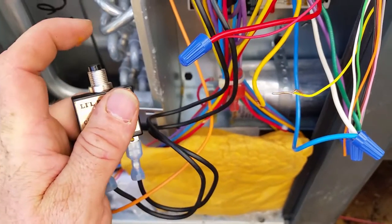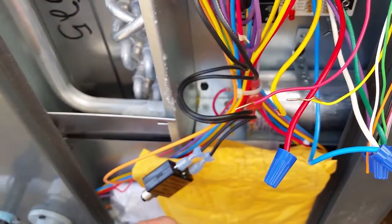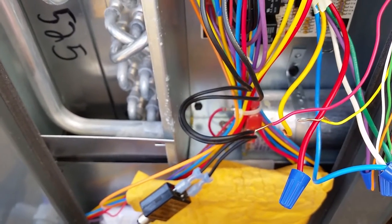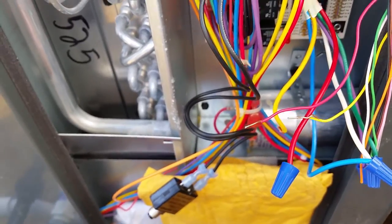That's not it because we're still shorted. So it's definitely the thermostat wiring, because as soon as I took that out of the loop we stopped having the problem. So we're going to have to search the thermostat wiring and see where our short is. We found the low voltage short hiding behind some ductwork.